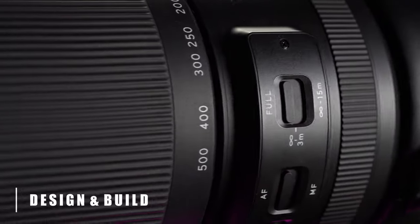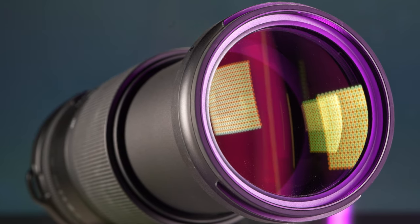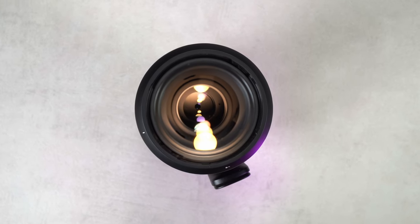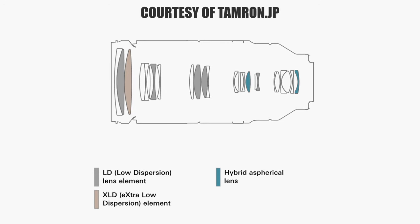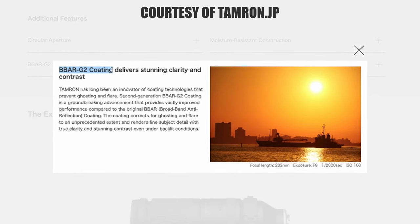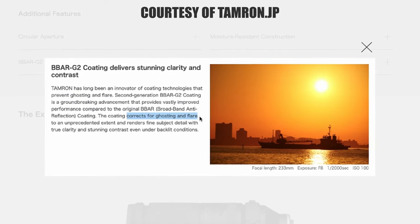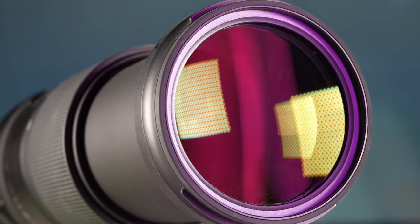As we usually do, we'll start with the design and build of the lens before moving on to performance and our final verdict. The lens has a very complex design including no less than 25 elements in 16 groups, with 5 low dispersion elements, 1 extra low dispersion element, and 2 hybrid spherical elements. It also includes BBAR-G2 broadband anti-reflection generation 2 coating for reduced ghosting and flare, plus fluorine coating on the front for easier cleaning.